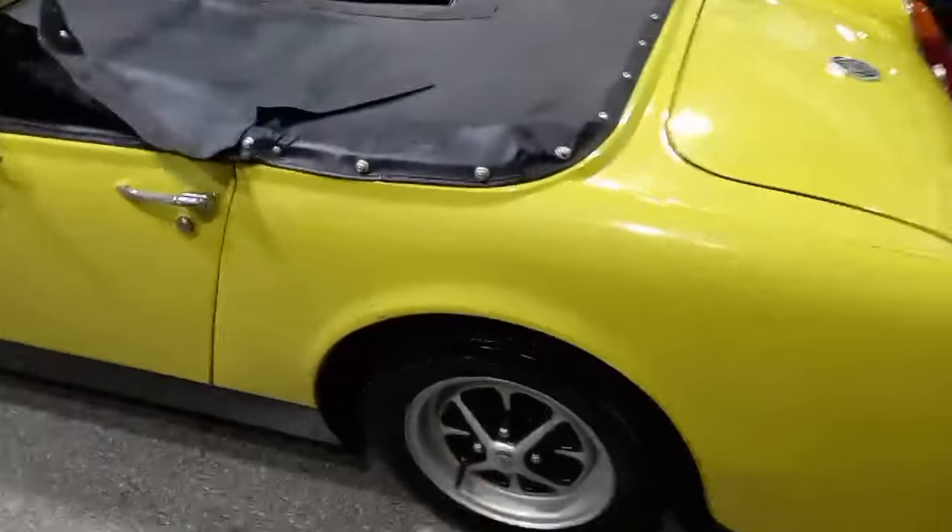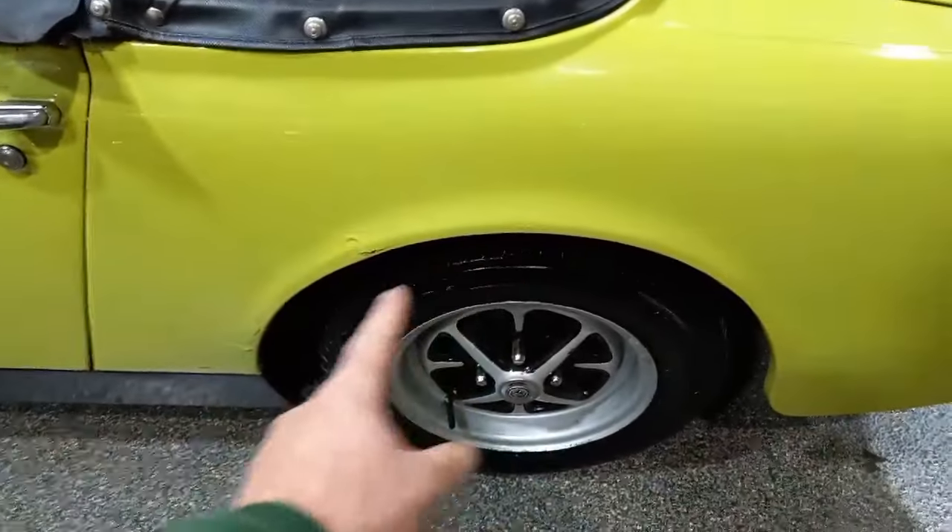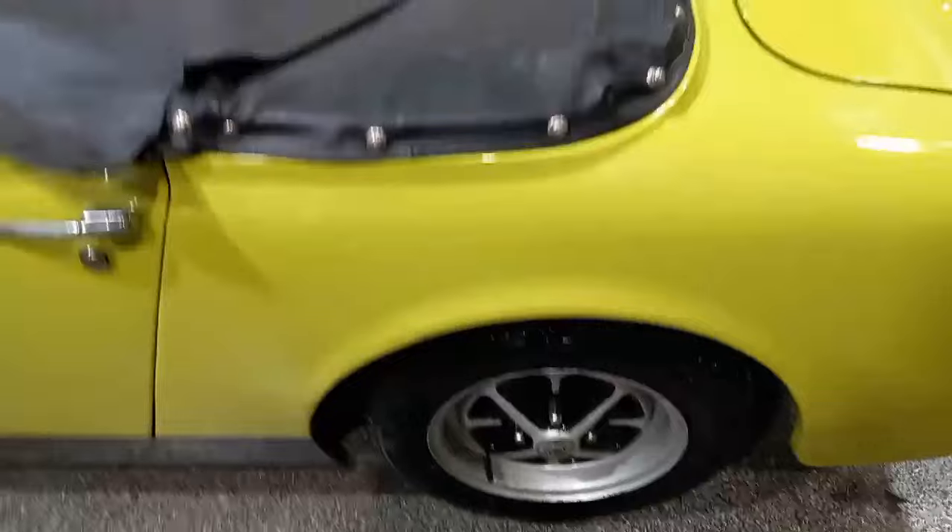So there you go, the little Midget. That's the worst bit, as far as I can see on it - it's just that leading arch there. But very bright. It sounded sweet enough - Jack just reversed it in.